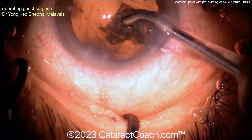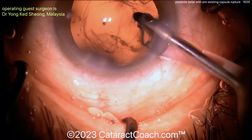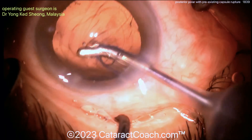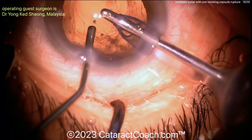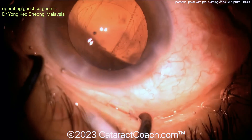Now going with the I&A probe to the sub-incisional area, getting that aspirated. You definitely want to use some triamcinolone in this case to stain any vitreous. If the anterior hyaloid face is intact, that would be fantastic. If it's not intact, you may have to do an anterior vitrectomy. In the case I posted a couple years ago on Cataract Coach, my posterior polar with a defect in the capsule, we did an anterior vitrectomy and the patient had a beautiful outcome.